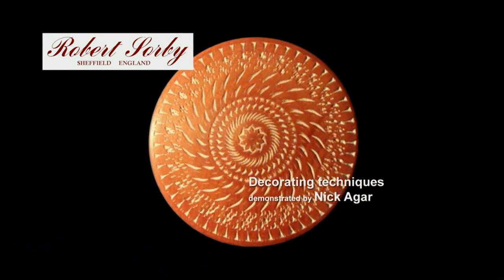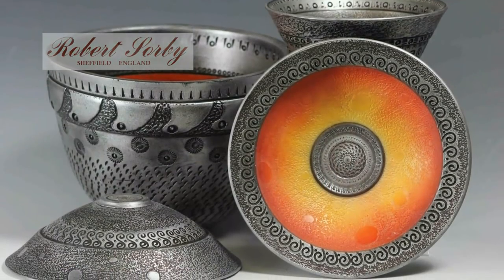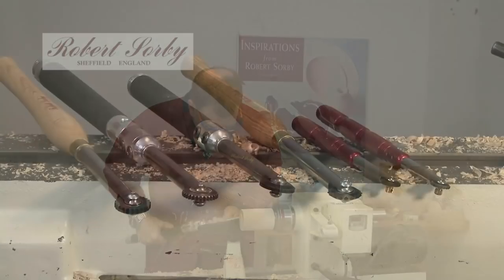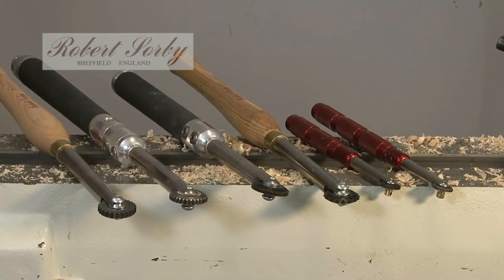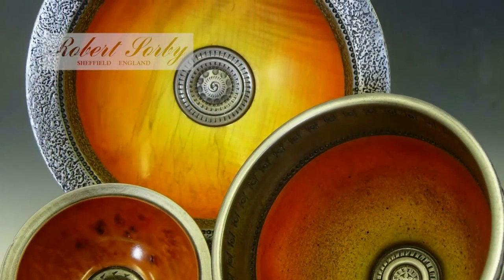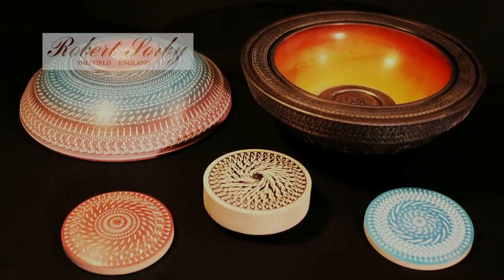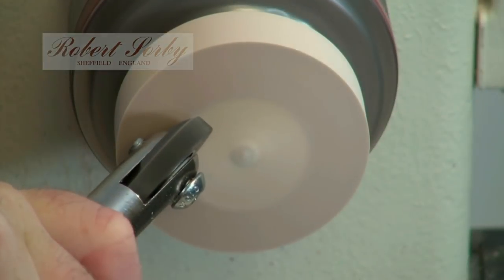Welcome to the new decorating video from Robert Sorby. These beautifully decorated items were produced by guest presenter, renowned woodturning artist Nick Agar, using the original high quality, full size and micro spiralling and texturing tools from Robert Sorby. If you would like to produce your own version of Nick's stunning Viking sunset bowl, or just decorate your own turned pieces, then watch this video to learn the various techniques that he uses.